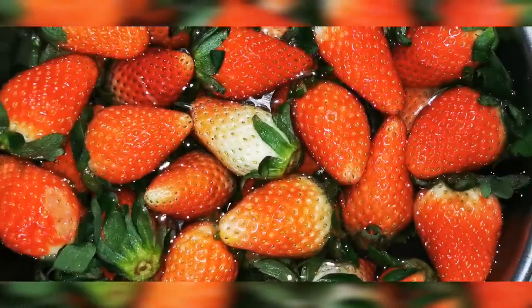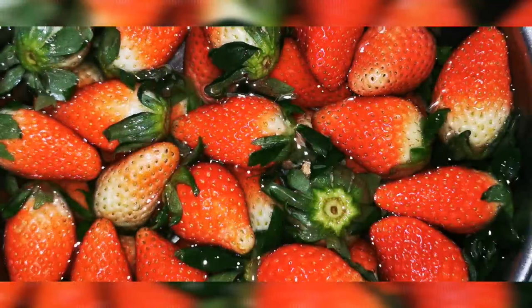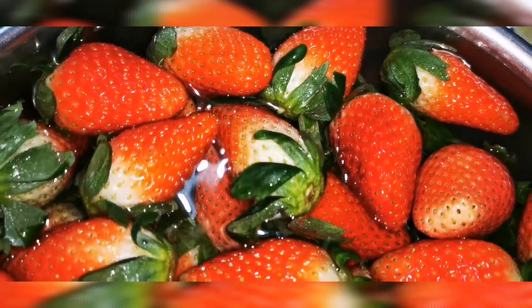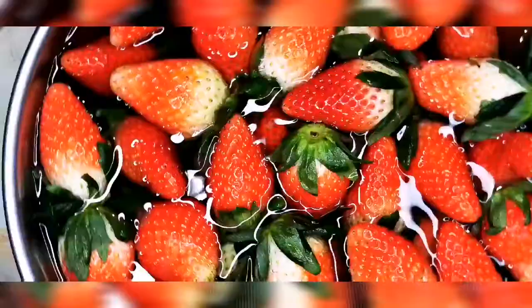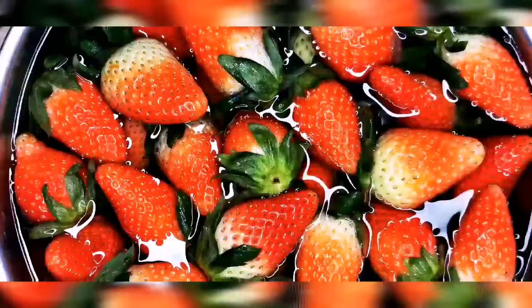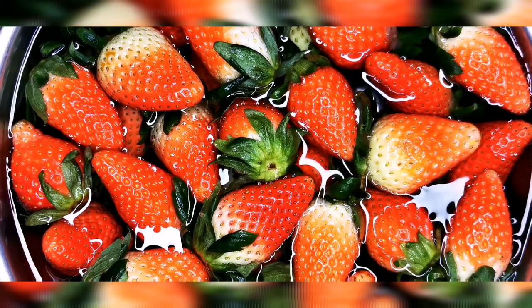I'm actually afraid of what I can see in this experiment. Let it sit for 30 minutes. I'm actually happy that I don't see any bugs crawling out of those strawberry holes — thank goodness.